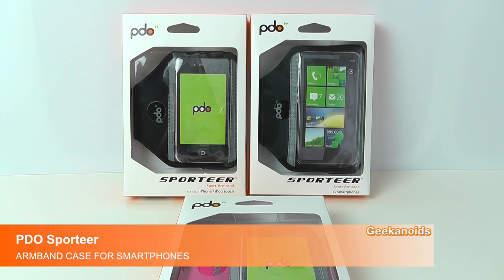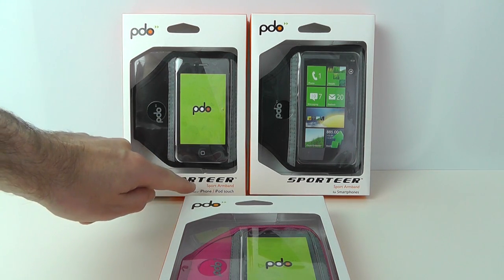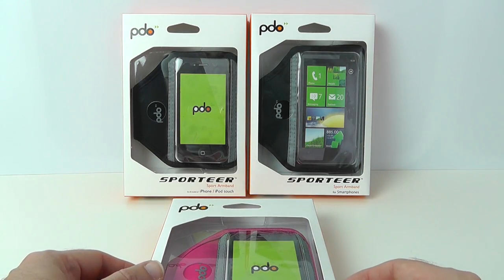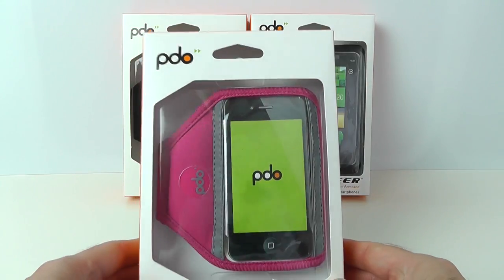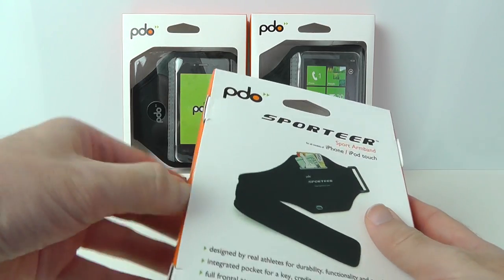Hi everyone, this is Dave from Geekanoids and this is my review of the Sportier from PDO. You can see here at the back of the video that we have got two — one for the iPhone and iPod Touch, and a slightly larger one for larger smartphones. The one I'm going to show you, with a little more colour, is the pink version for the iPhone and iPod Touch.